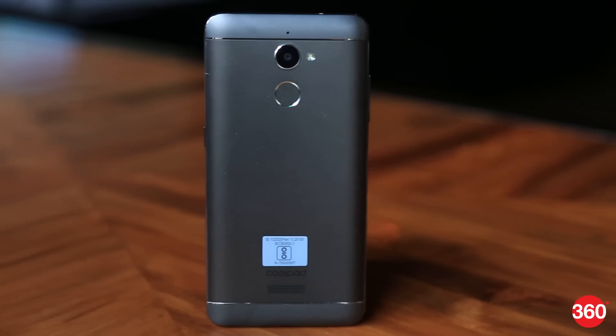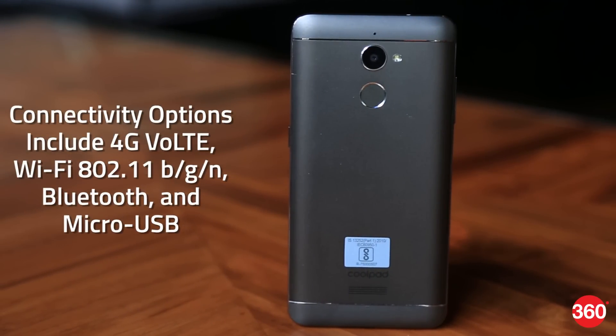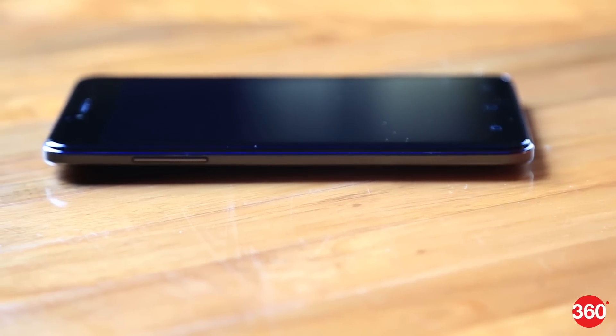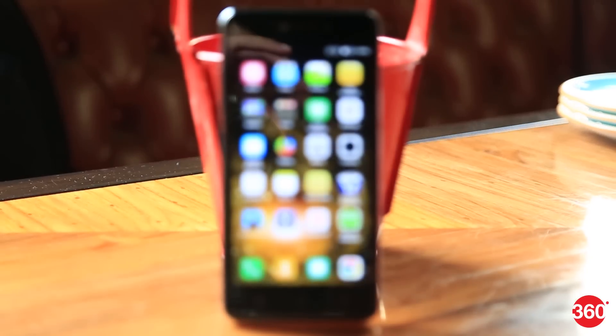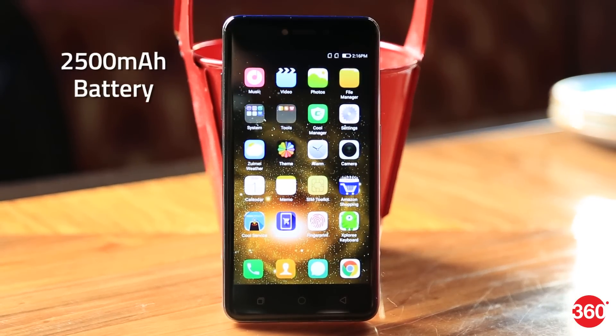Connectivity options include 4G VoLTE, Wi-Fi 802.11 BGN, Bluetooth, and standard micro USB. The sensors on board include an accelerometer, ambient light sensor, and a proximity sensor. The phone also packs a 2500 mAh battery rated to deliver up to 200 hours of standby time.